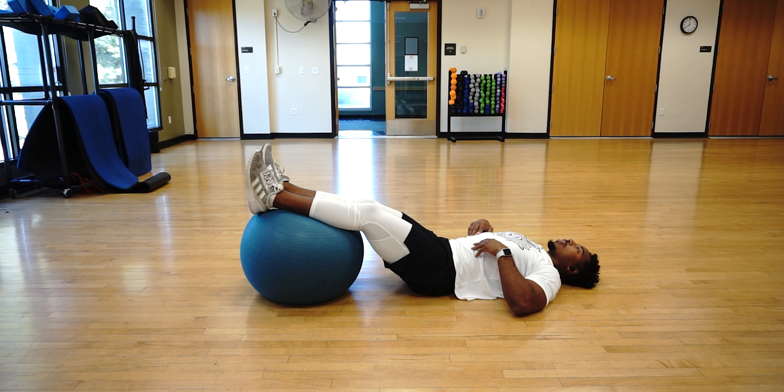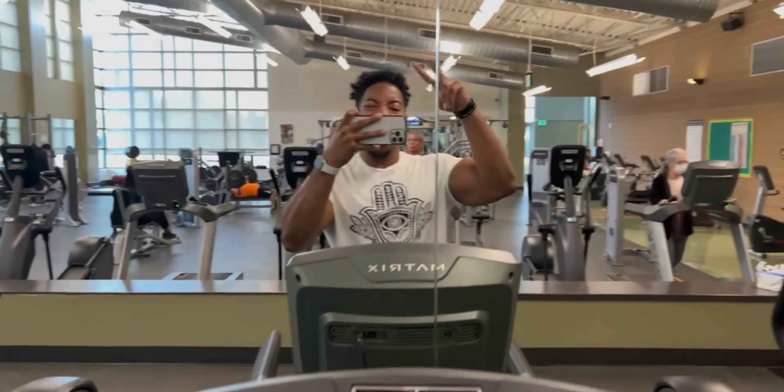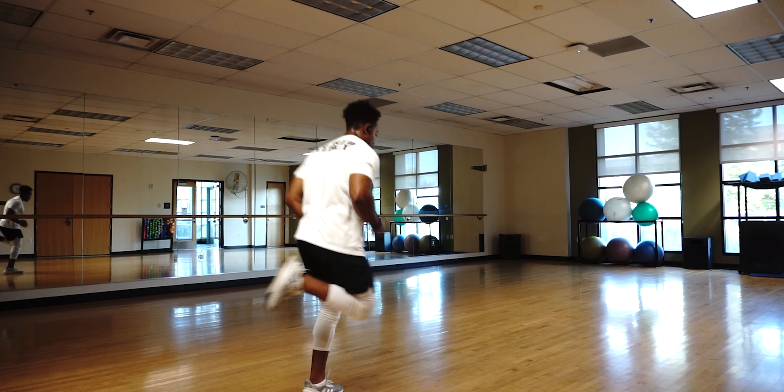What's good YouTube, it's your boy David back with another video. Today I'm bringing y'all a hamstring workout. I already started off with my mile on the treadmill and I already did my dynamic stretching, the roller, and everything, so I'm not gonna bore y'all with all those details — we're about to just get straight into it.